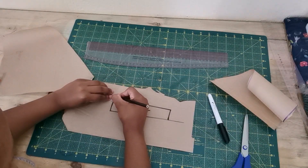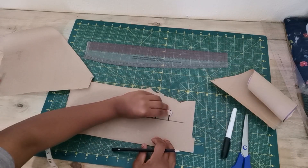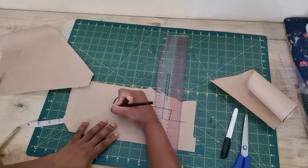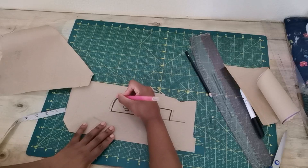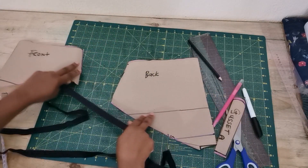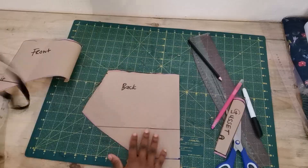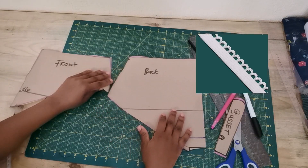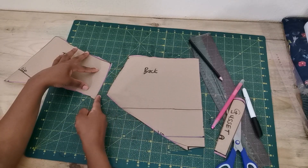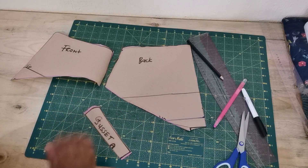Now add seam allowance of 0.5 on the bottom for both back and front parts. The center front is going to be cut on fold. I'm not adding seam allowance all around the gusset because of the type of elastic I'll be using — a fold-over elastic — so I didn't add seam allowance on the waist or leg opening, but please do add seam allowance on the side seam. If you're using a picot elastic instead, add 0.5 seam allowance on the leg opening, waist, and side. For the gusset with picot elastic, add seam allowance all around except the center front.